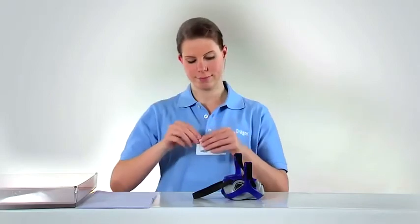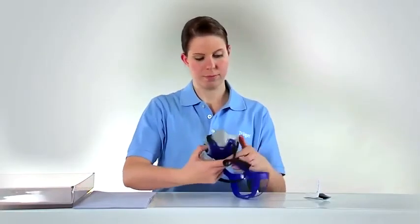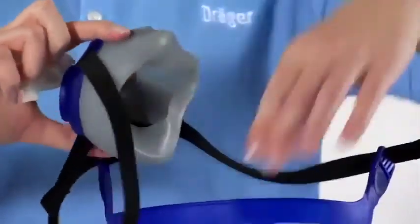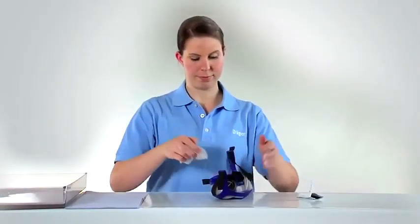When your equipment needs a quick clean, for example in training situations or during breaks, you can use an alcohol-free respirator wipe. Please note that this does not replace cleaning procedures described in the IFU. This cleaning method should only be used temporarily in situations where the mask is used by one individual.